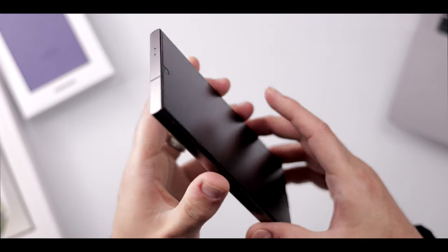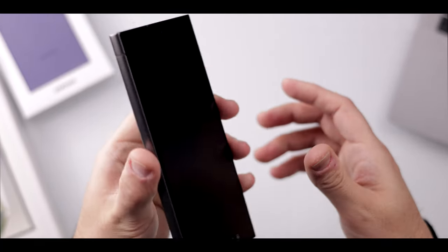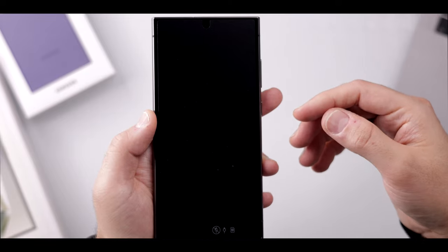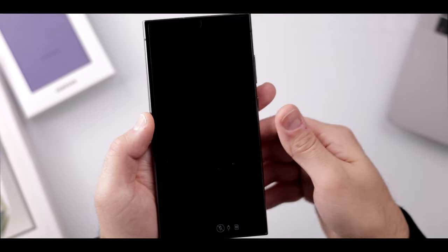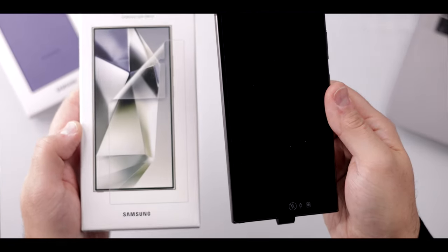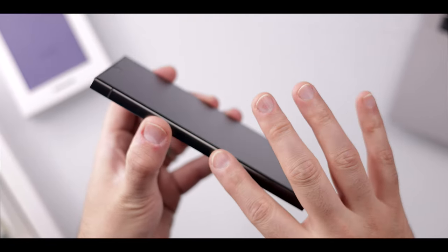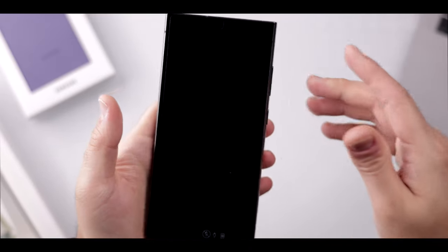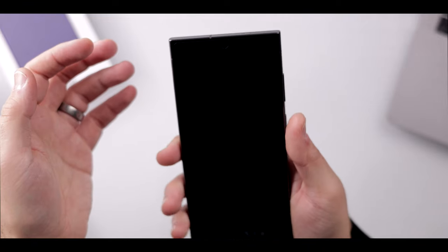The outer edges are mostly titanium and it definitely feels lighter than the previous generation. It's also got a 6.8-inch flat display, which will be a lot easier to install a screen protector on — I've also got a Samsung version available right here. The corners are flat now versus the previous models which were rounded off, which I can definitely appreciate. It feels really good in the hand.